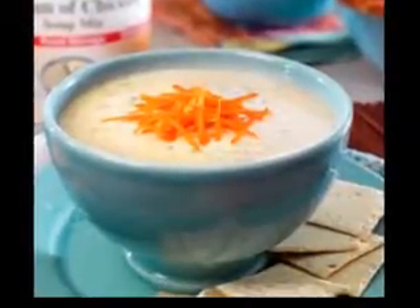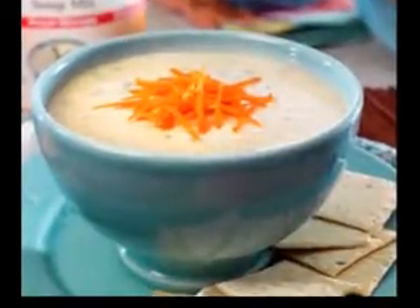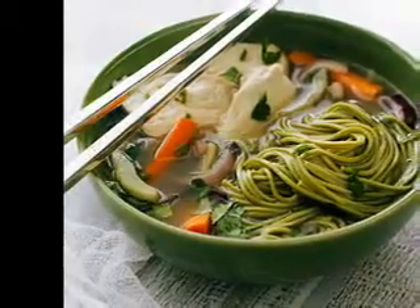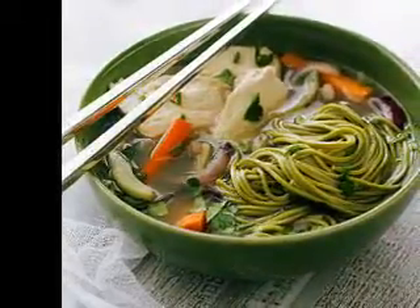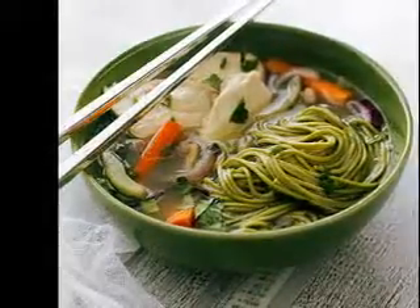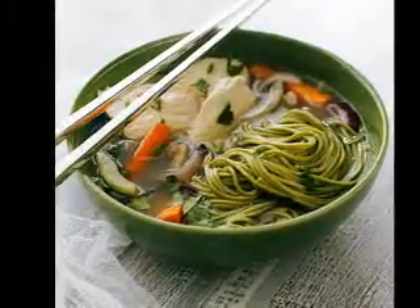Remember that with the recipes you find, there is not a right or wrong set of items you place in it. Many will call for standard seafood selections and it is up to your taste to adjust it as needed. Some people might not like crab in it, while others might want to avoid potatoes. The final decision is always up to the cook to make the dish as they feel their family will enjoy it.